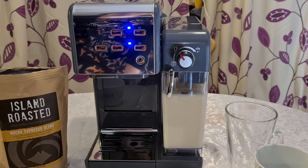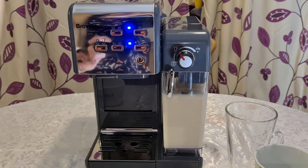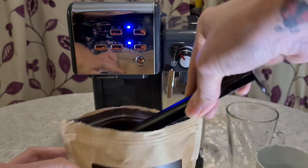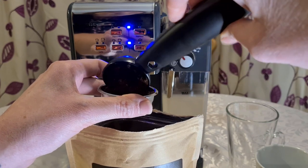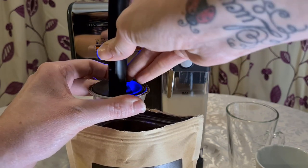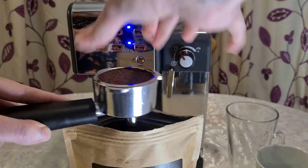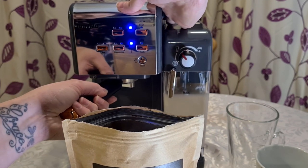To make coffee, first put your coffee grounds into the filter. I'm going for a single shot espresso. Use your favourite blend — I'm using an island roasted mocha espresso blend. Use the handy scoop, measure out a single level spoonful, drop it in — it does get a bit messy — then press it down firmly with the bottom of the scoop so it's nice and tight. Now put the filter into the holder, give it a spin to lock it.